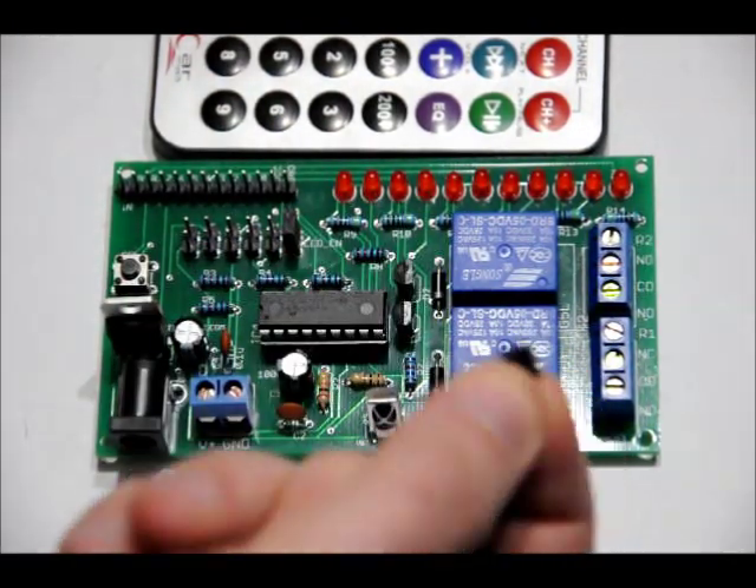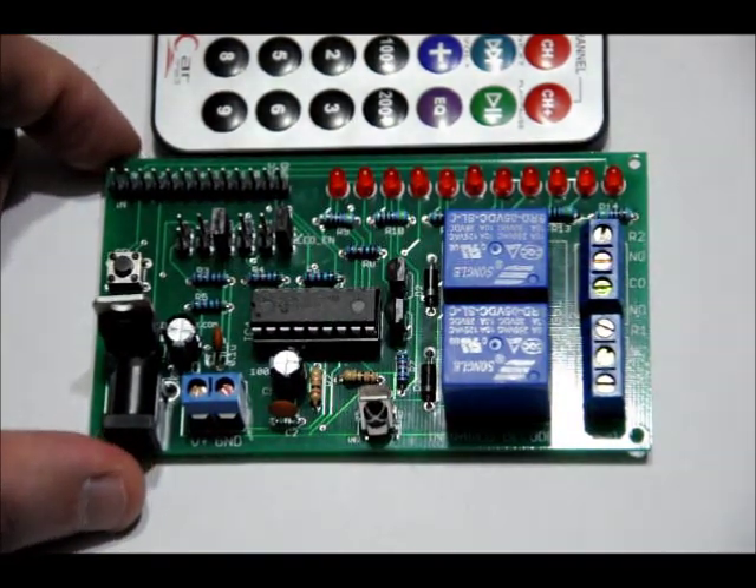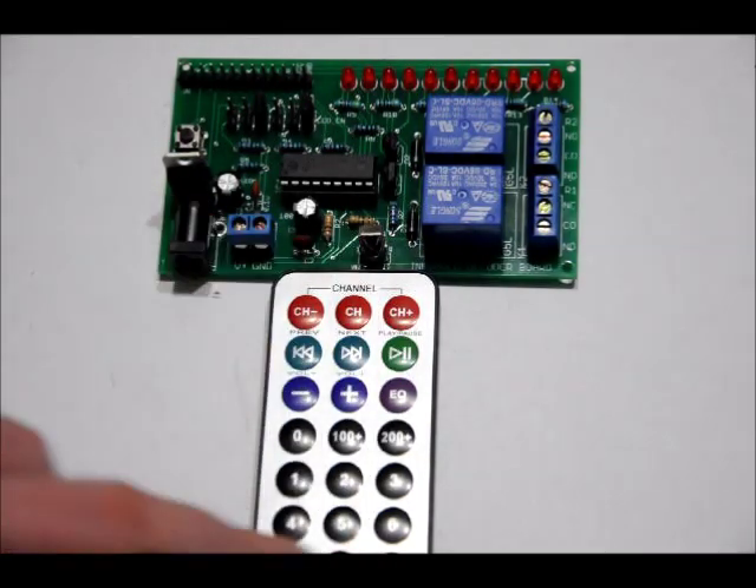Next, you're going to want to take a two-pin jumper and short the PG pins so that when we power it up, we're in program mode. You don't have to use this remote, but you can if you'd like — it comes with most reward tiers. Lots of household infrared remotes will work. We're going to need 10 buttons on this 21-button remote.